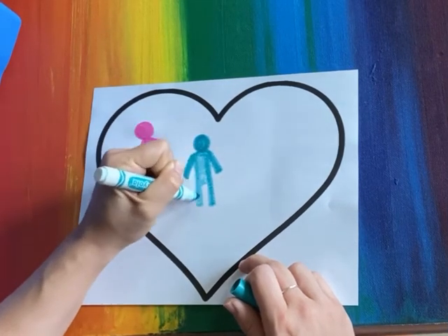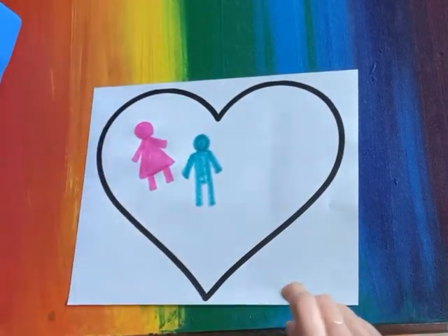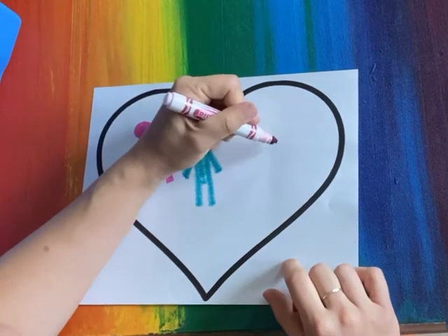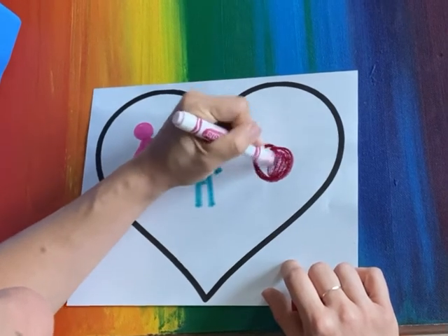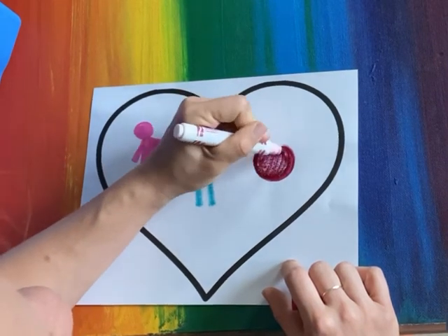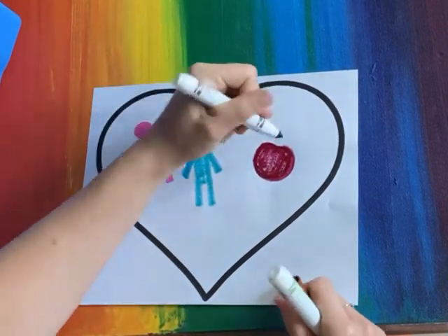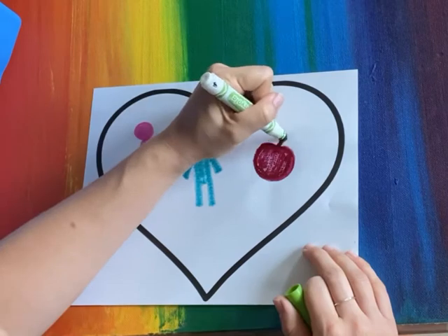I drew a symbol or a shape that represents my son. Now what else I absolutely love is teaching. So I'm gonna draw the shape of an apple, because an apple is often a symbol for teachers.